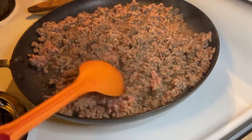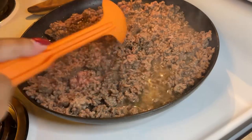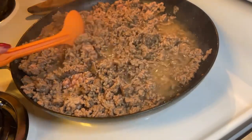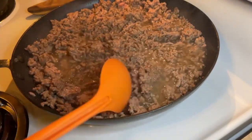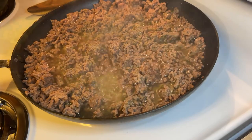We're going to cook this meat and get it ready. The macaroni is already done and it's on the side. We're just going to continue to cook this meat until it's done.